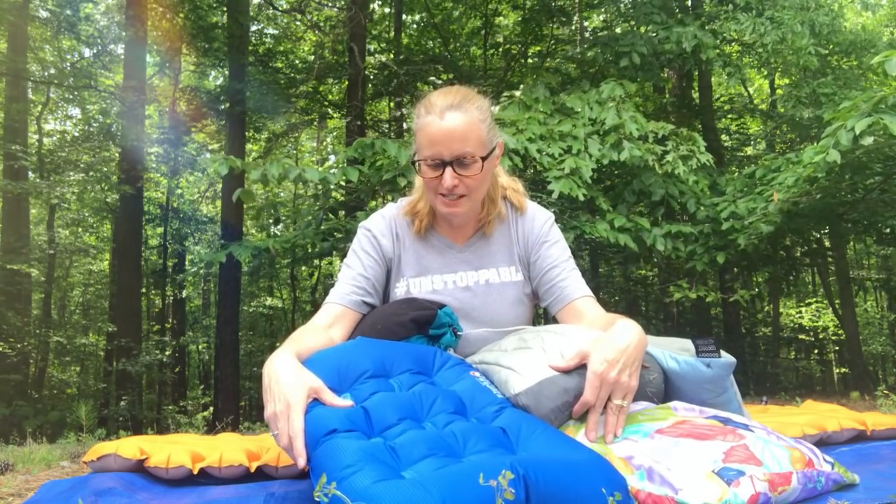Well hello there, I am here with a bunch of backpacking pillows and as I'm getting ready for my hike in June I thought it would be fun to go through a lot of the different pillow options. I think I've got five different ones here and I'll tell you what I like and what some of the features are so that you can decide what kind of pillow you might want to take hiking with you.